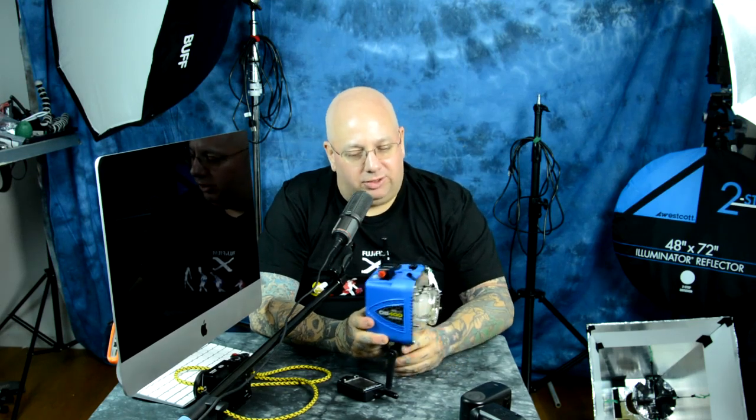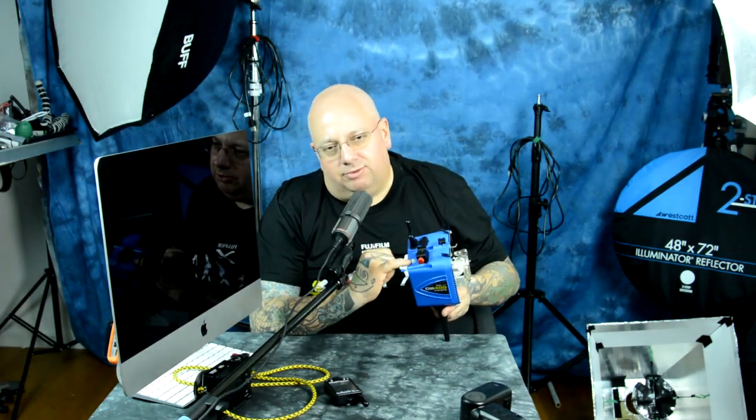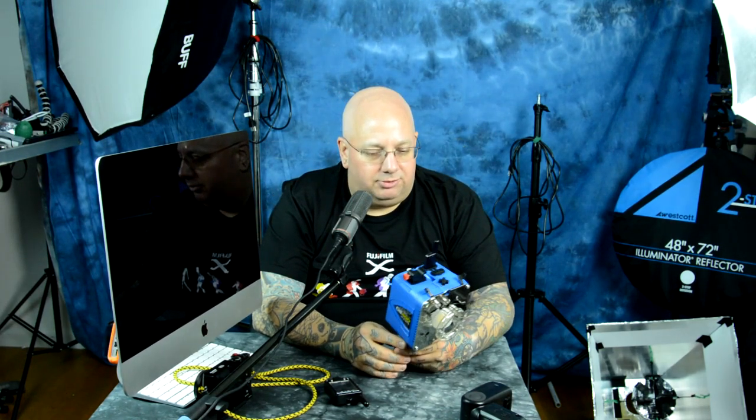Remarkably, you're able to turn on the slave mode. If at the time you purchase this unit you don't have money for the Cyber Commander or CyberSync receiver, you can just use a pop-up flash or use this as a slave unit by pressing the slave mode button, using the frosted dome to trip the studio strobe and illuminate your composition. That's a wonderful feature.